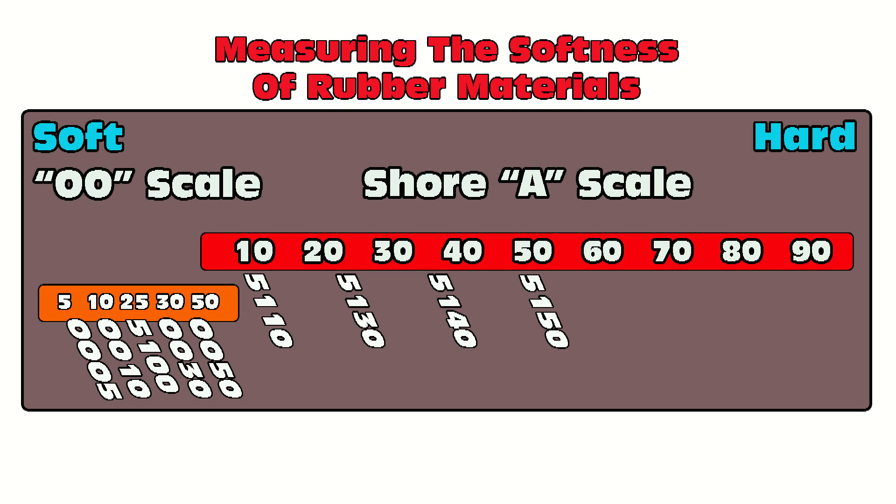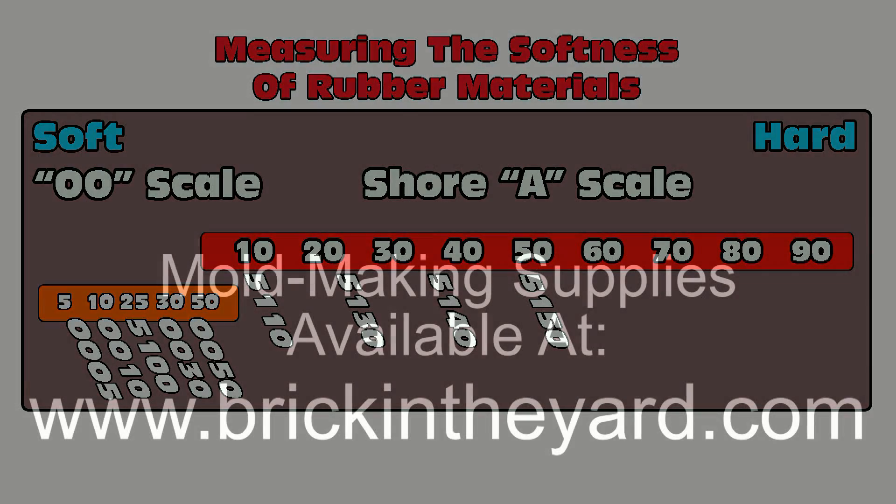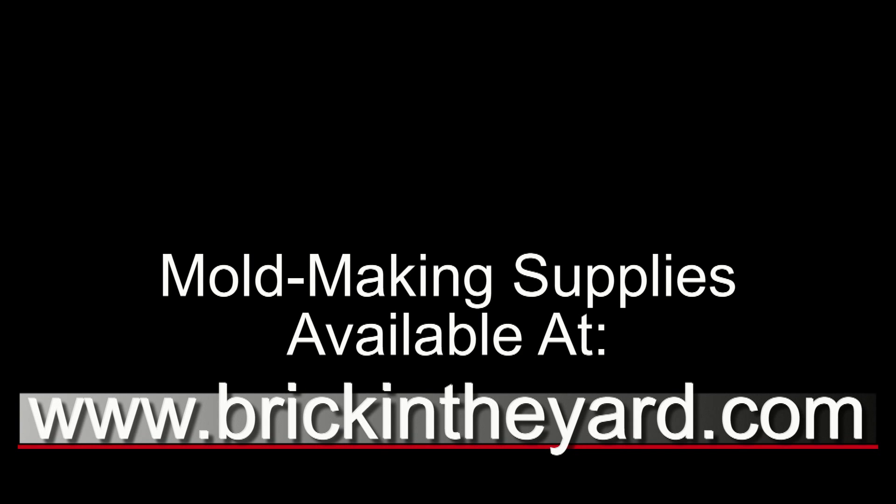I will put in the video description all of the links to the products discussed in this video and a link to our video library. Be sure to check out those links in the video description. Like and subscribe if you enjoyed this video — we always appreciate that — and click the bell icon to be notified when we put out new content. Thanks for watching.